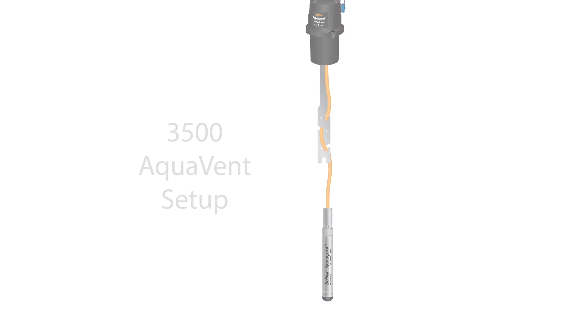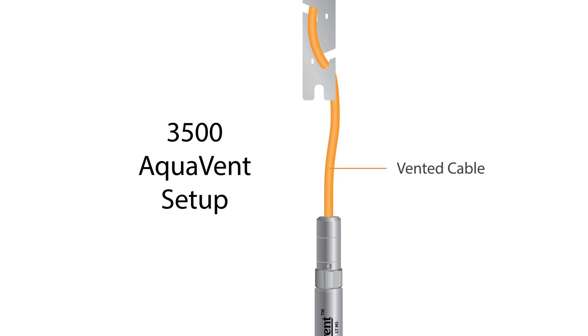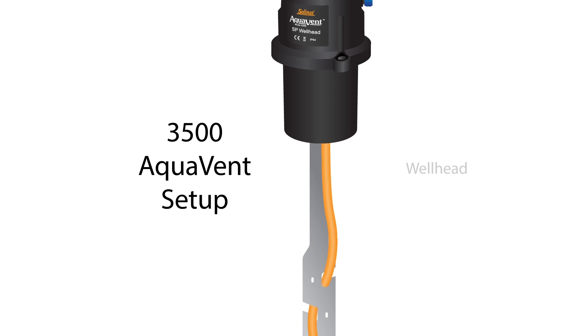The complete Aquavent system consists of an Aquavent logger connected to a vented cable which is supported by a hanger bracket and connected to the wellhead.